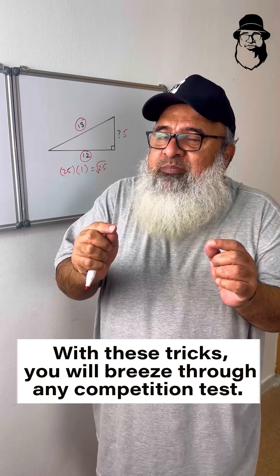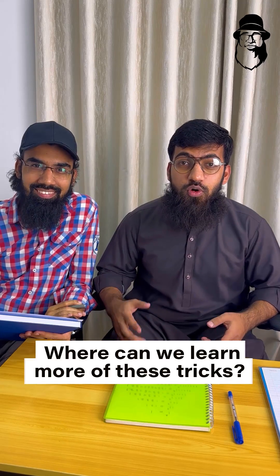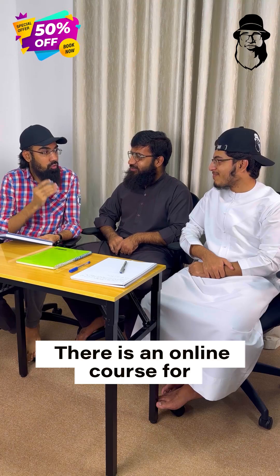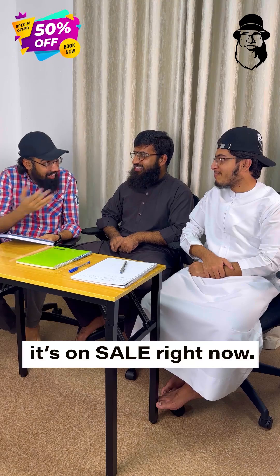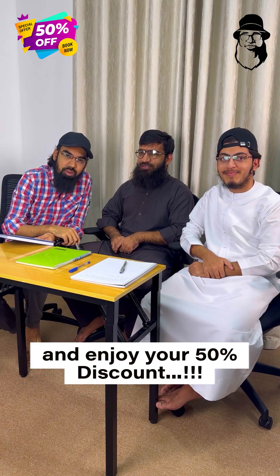With these tricks you can breeze through any competition test. Where can we learn more of these tricks? It's your lucky day — there is an online course for the most popular math tricks, coming up face to face with Guinness Math Guy. It's on sale right now. Go to guinnessmathguy.com and enjoy your 50% discount.